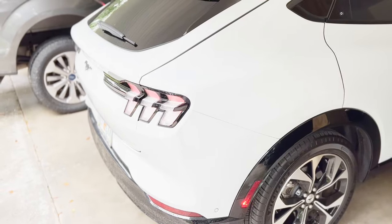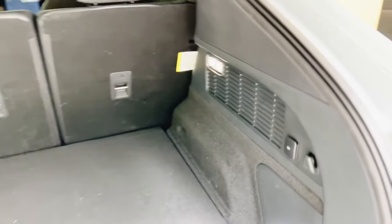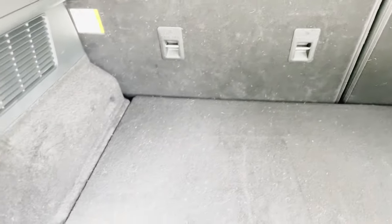The next feature is in the trunk. When you open the trunk, on the right-hand side there's a little illuminating trunk light, and on that light there's a little blue pony logo in the center. I think that's a really cool use of the Mustang logo, and I love that it's in blue — blue to me kind of represents electric cars.